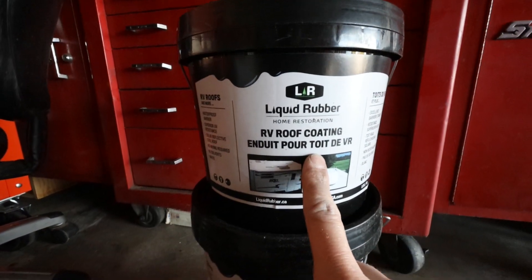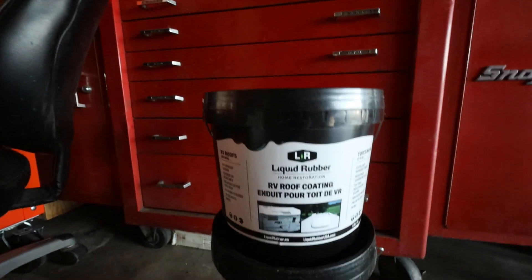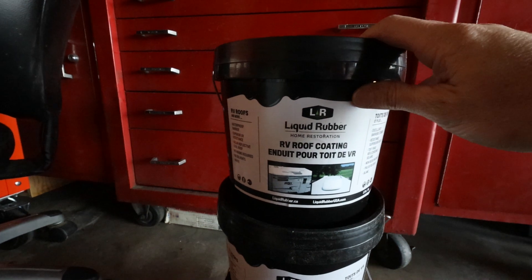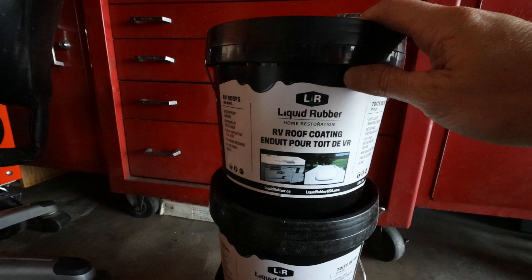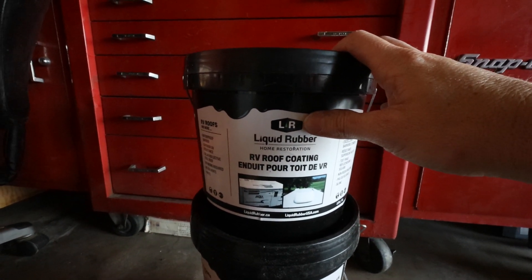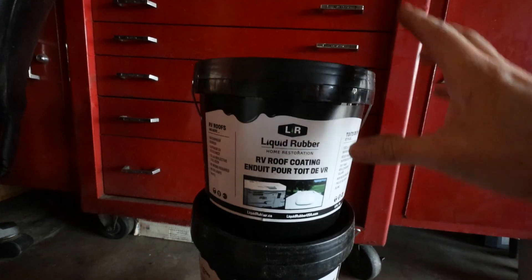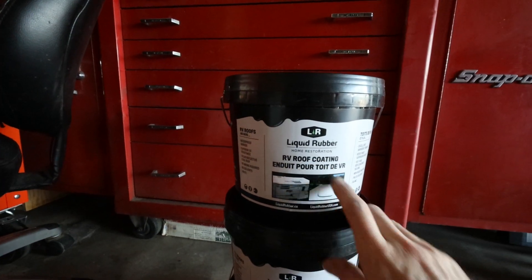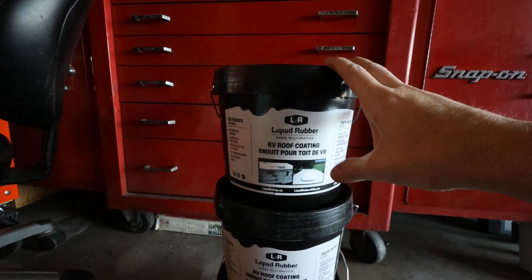This is the sealer I got — one gallon buckets. I got three buckets because they are supposed to cover 50 square feet each. My roof is about 150 square feet, but that's not counting the vents and the air conditioner and areas where I won't be applying this. So I got three one-gallon buckets instead of getting the five-gallon bucket. It was like $50 more for the five-gallon bucket, so I opted for the three one-gallon buckets.